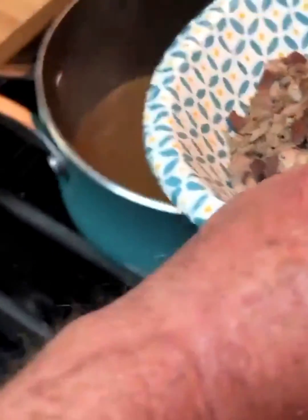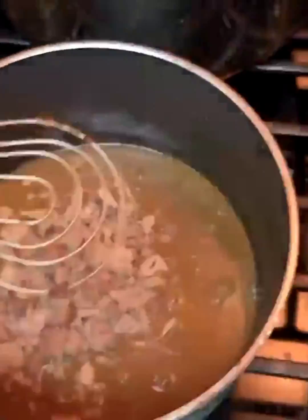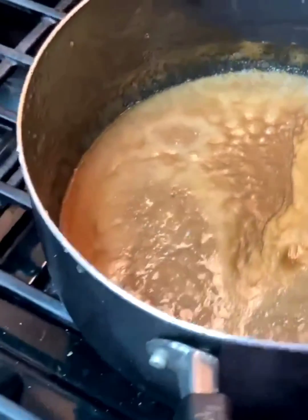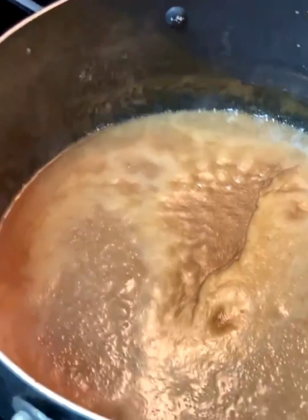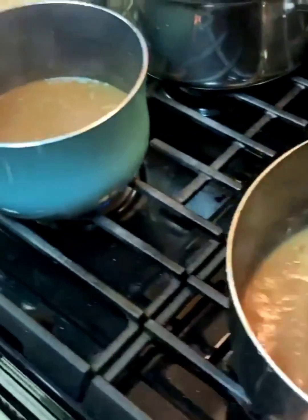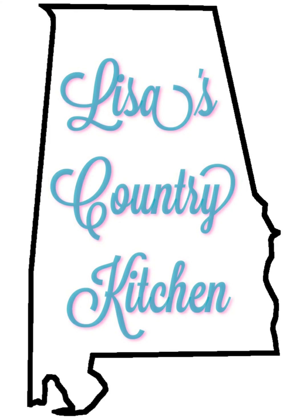He's going to add this bowl of giblets that we chopped up. Give that a little stir and get them heated. And that, y'all, is giblet gravy.